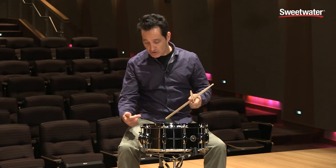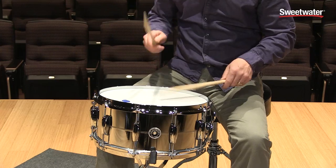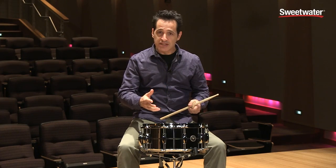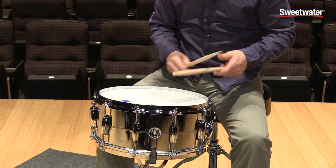You can even go even lower if you want — tune the bottom head down even looser and you can go even lower pitched. What's cool is that the drum still has the rebound and the sensitivity in the hands even tuned down this low, so it's really really nice.